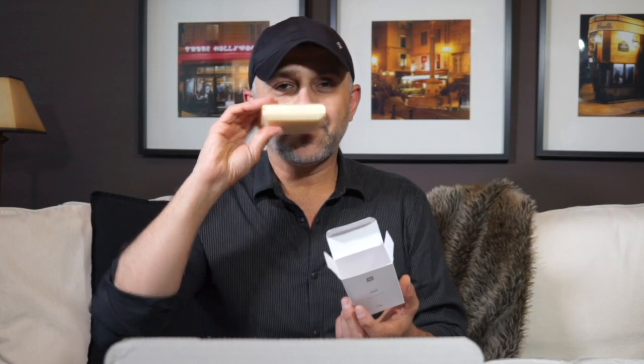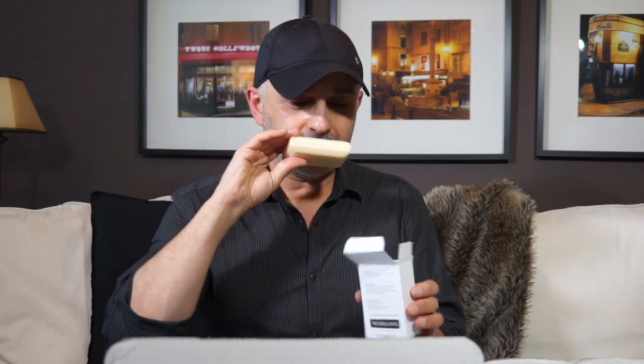First off, here's a bar of soap. I like the design and branding — it's all very simple, minimalist, which I like. Nothing coming right at you with all colors and design. I can pick up a little bit of smell and I really like the way this smells. The bar of soap is really nice — masculine but also classic smelling.